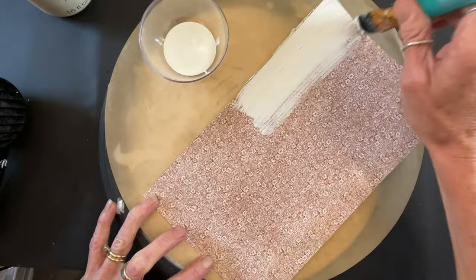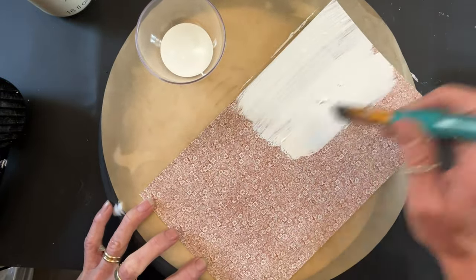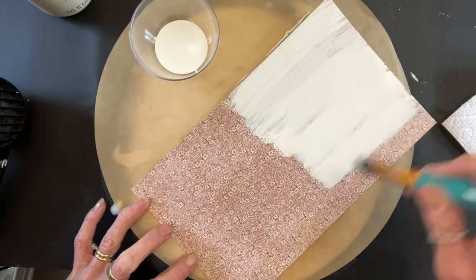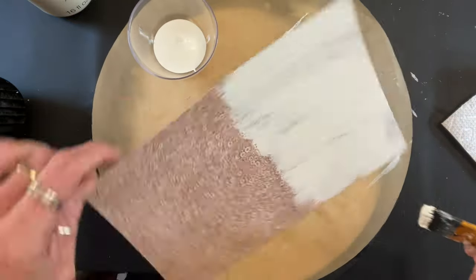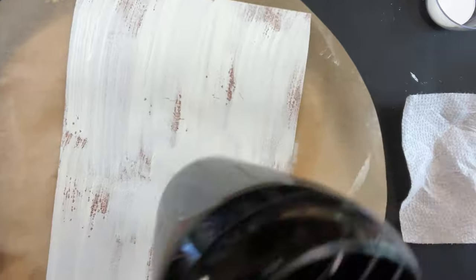So on this one, both of them, we just randomly put — well, the one where I put the blotches of Mod Podge, I put the Vaseline over where I put the Mod Podge. This one has full Mod Podge, so I just randomly put Vaseline here and there, and I'm just showing you what it looks like.